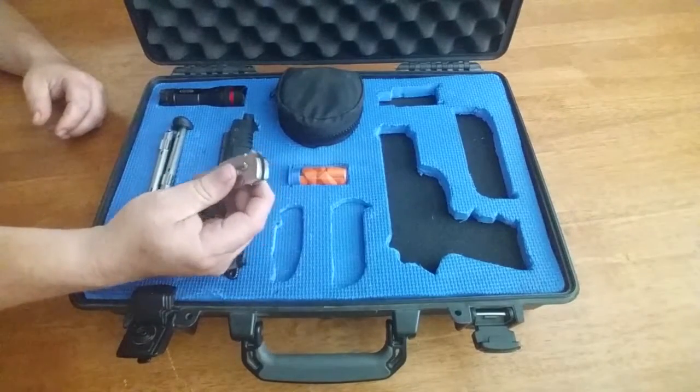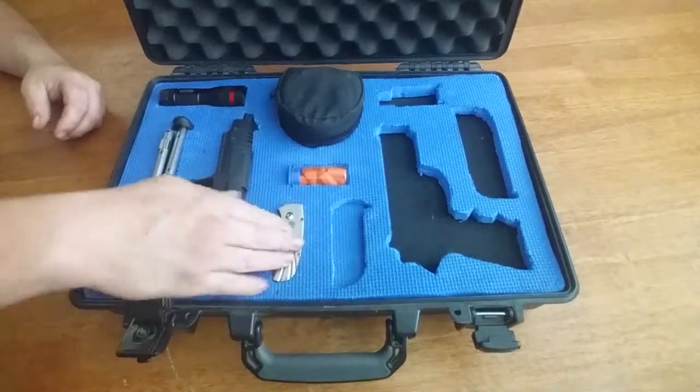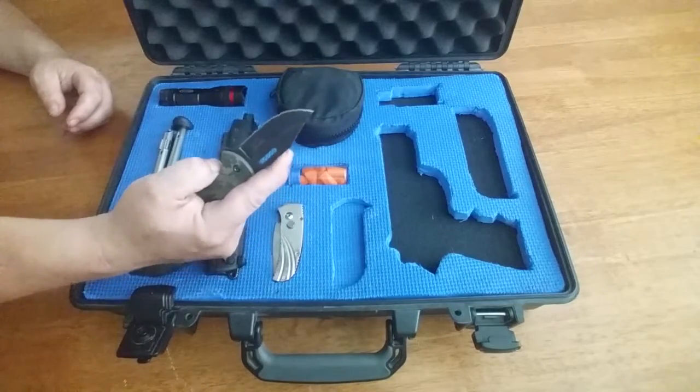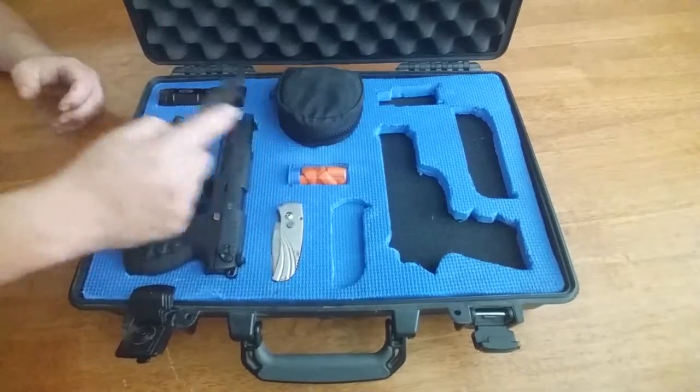We have a Silver Eagle switchblade, mini switchblade — it fits in here. And an Emtek Ballistic Stonewash Spring Assist Knife. That lock is really tight.